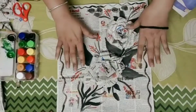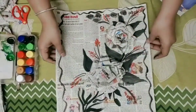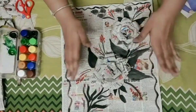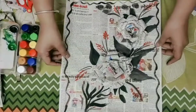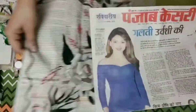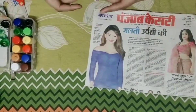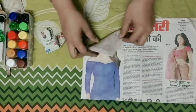Good morning students! Today we have something very interesting. With the help of newspaper — as you have seen in the picture — this is a painting. The base and the flower are both made with newspaper. I'm going to use newspaper for this painting. For the flower, I'm going to fold and take a square piece.